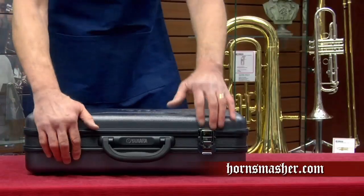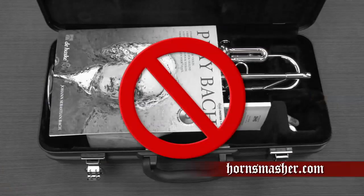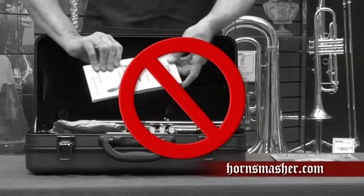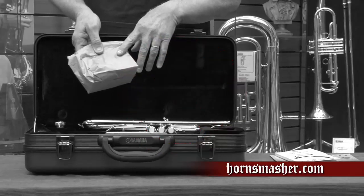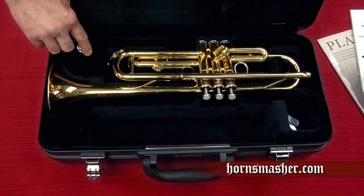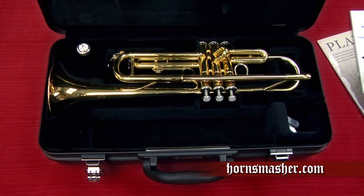Let's open the case and begin. When we open our case, this is not what we want to see. Items like music folios, books, or even our lunch have no place inside the case. The case is designed to hold the instrument and the accessories only. Additional items in the case can only cause damage to the instrument.